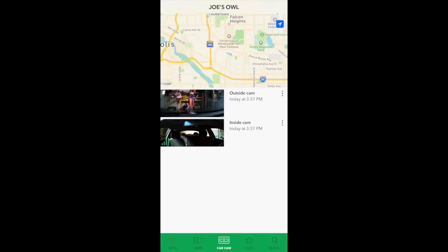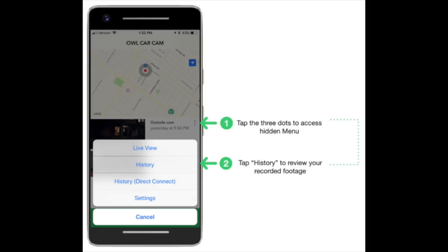The camera works directly with the Owl Car Cam app, and using the app is really simple. There's a tab to view both the outside and inside camera in real time as well as look at the historic view. You can view the footage either remotely via the LTE connection or in close proximity to the camera via a direct Wi-Fi connection.